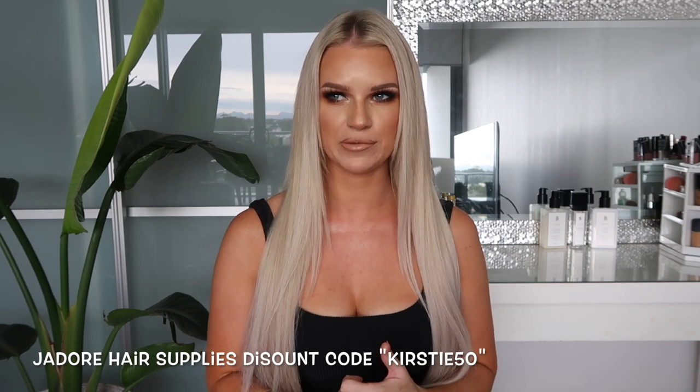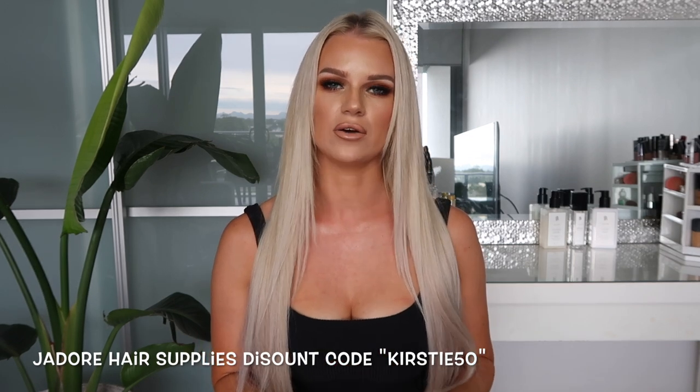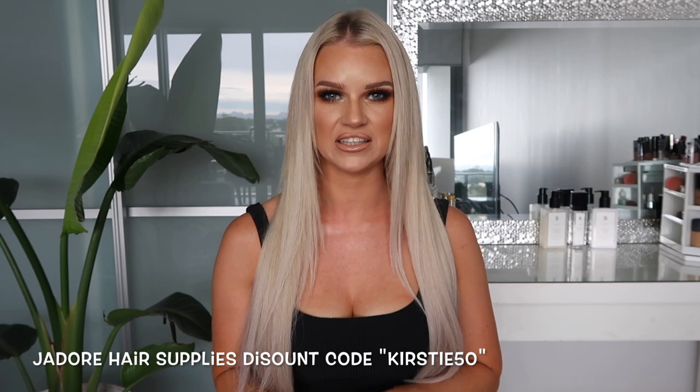The extensions I'm wearing today are from J'adore Hair Supplies — these are tapes. I have 60 pieces in, which is three packets. I have one packet of number 60 and two packets of the number 60 and 18 mixed, which gives a really nice effect. It adds a bit more depth to the hair when you use a two-tone one. This hair is honestly so soft — I wish you could feel it through the screen.